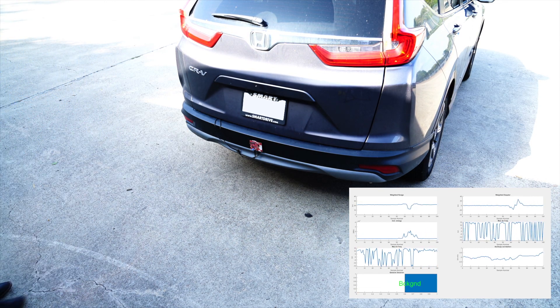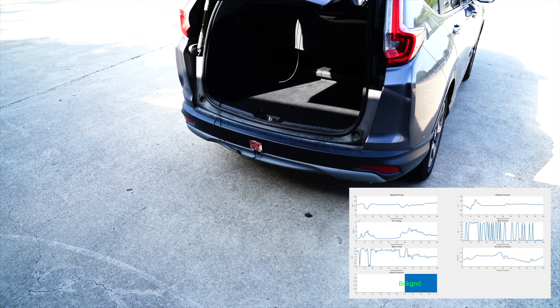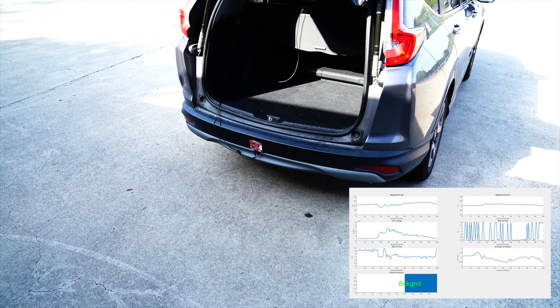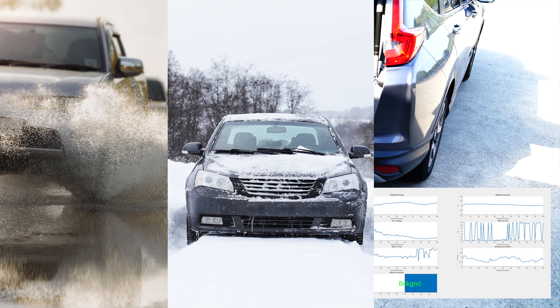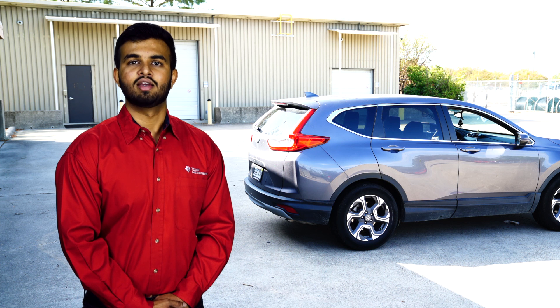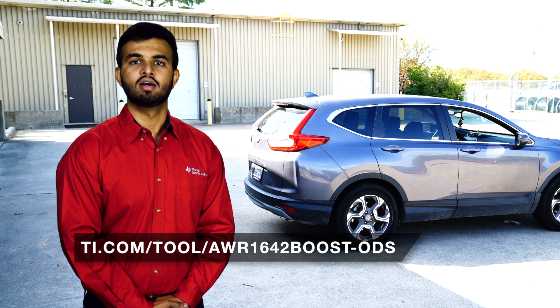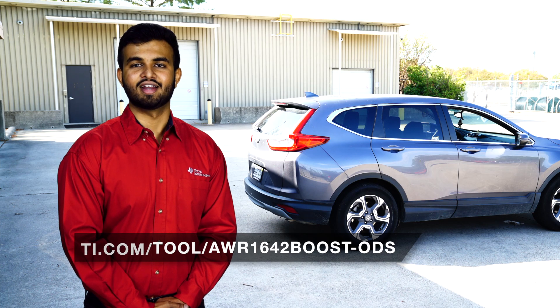Millimeter wave sensors can easily be integrated behind the car bumper without the need to drill any holes. They are also immune to challenging weather conditions like rain, snow, or mud. Start your kick-to-open sensor design today with TI's AWR1642 boost ODS evaluation kit, available at the link below on TI.com.